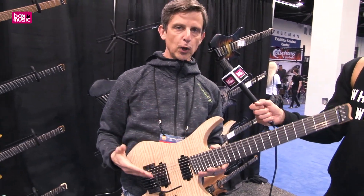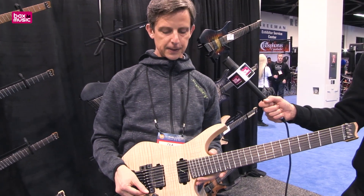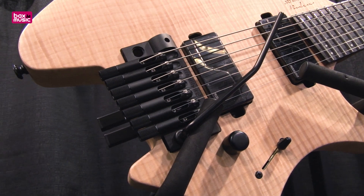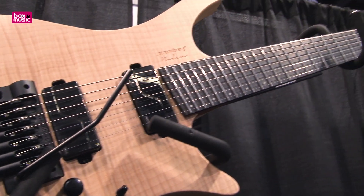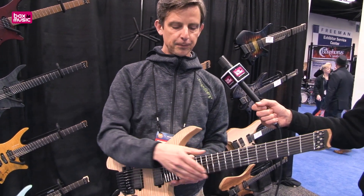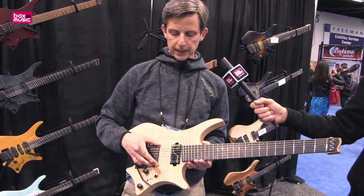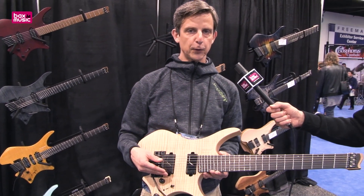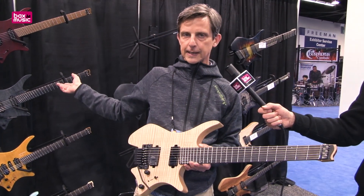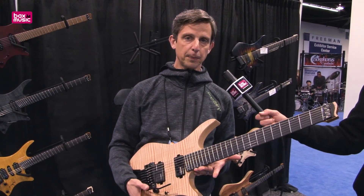The tremolo version of the Boden series is called the Prog series. It's the same material choices: a swamp ash body mated with a maple top and a roasted maple neck. It's got an ebony fretboard. The 7-string has Fishman Fluence pickups, and the 6-string has Suhr pickups.